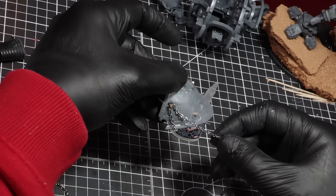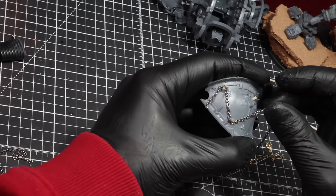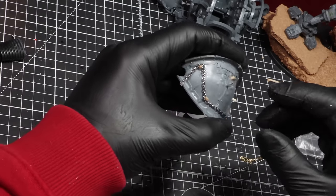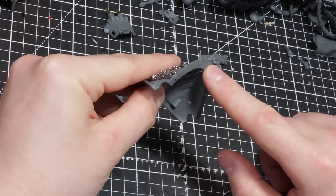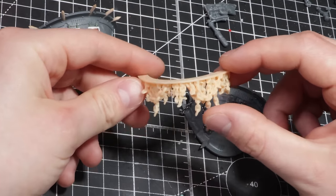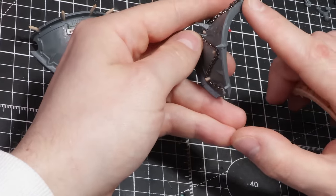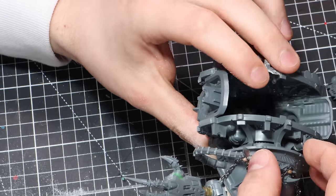As for the opposite shoulder, a simple chain draped along it is a good enough feature — I have big plans for this side of the knight and didn't want to overdo it. The final part I wanted to add is some chains for the underside of the shoulders, which I had designed and printed. Nice and simple, as they fit into place quite nicely. With the shoulders now done, it's time to move on to the next piece.